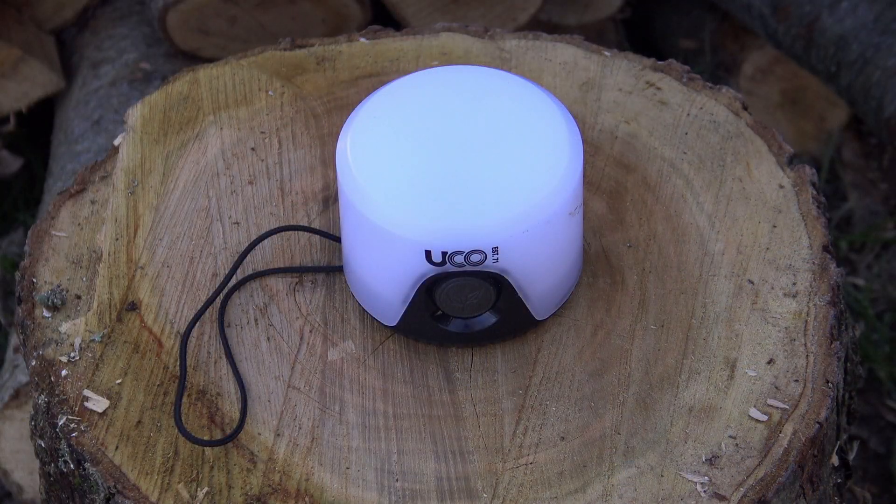The Yuko Sprout camp lantern measures 2.5 by 2.5 by 1.9 inches, takes three AAA batteries, has a high and low setting, a magnetic lanyard, and weighs 2.7 ounces.